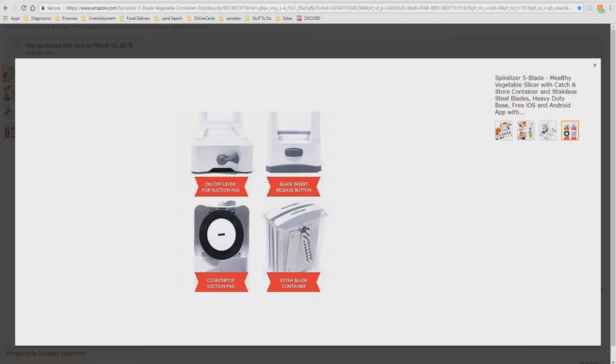Here are some bullet points. It has an on-off lever for the suction pad, a blade insert release button so the blades lock in place, and then you release them with this button. There's the countertop suction pad to keep the spiralizer in place, and an extra blade container so you have somewhere to keep everything.